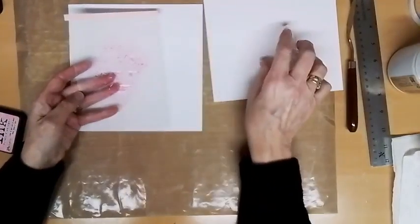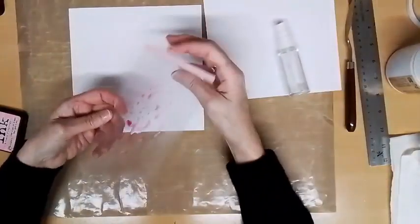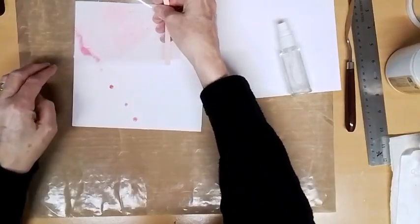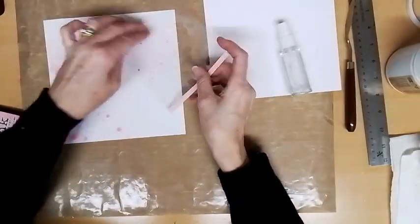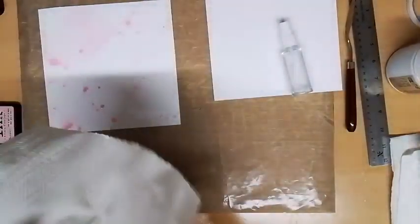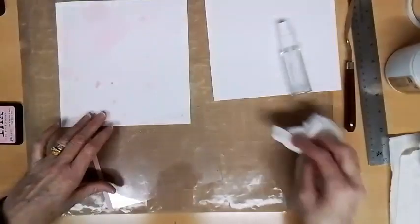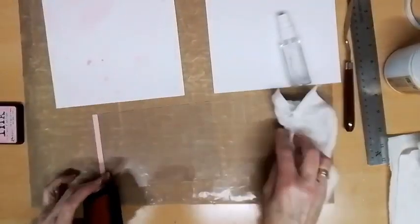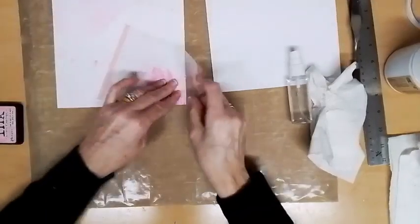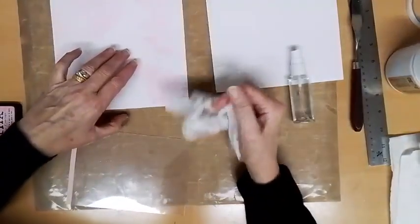Add a couple of sprays and let it run about. If it doesn't run, give it a squizzle. Remember, this is the base layer so you want most of the colour towards the outside — that way you'll see it once you mess it up with the distress tool. I've got some tissue to wipe off any excess. I was going to do pink or purple — they're my go-to colours — but when Brian said pink, I thought, why not!